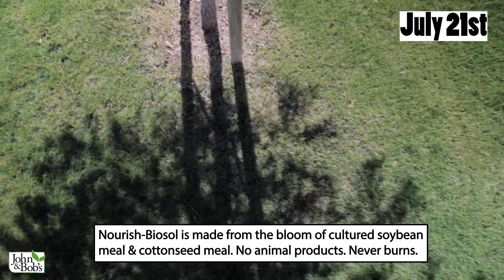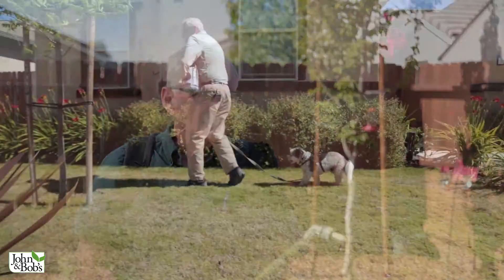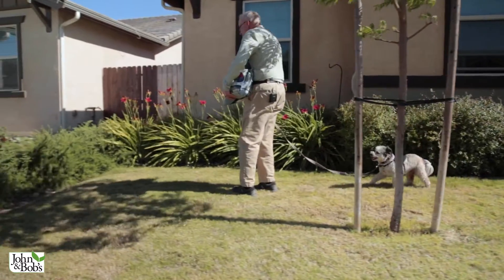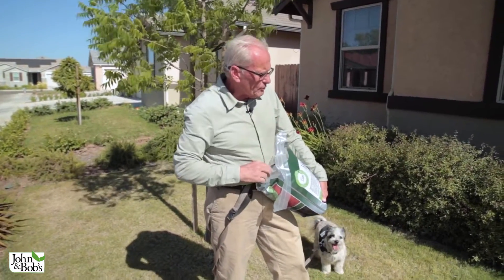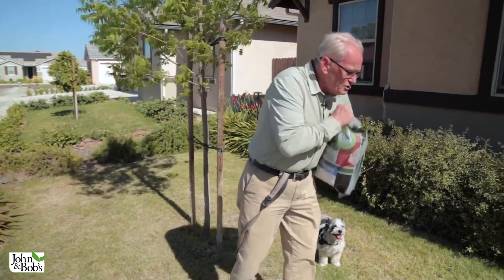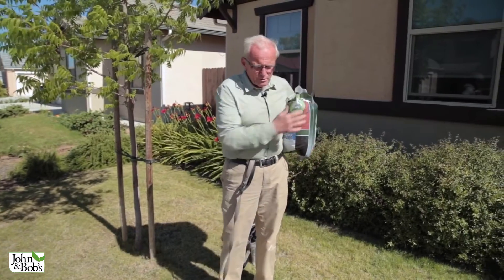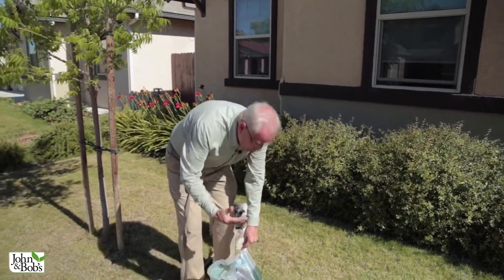I got an additional 6 pounds of Nourish Bio Salt and put that on the front lawn only, and an additional 12 pounds of Nourish Bio Salt on the back lawn only. Nourish Bio Salt has a lot of organic nitrogen in it — parts of it release pretty quickly and then parts release over a long period. In addition to feeding the lawn and making it green quickly, it doesn't release all at once like synthetic fertilizer, which can leach right through. This releases slowly — it feeds the lawn immediately.